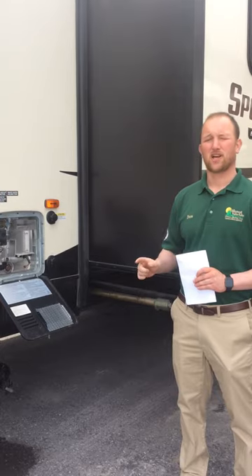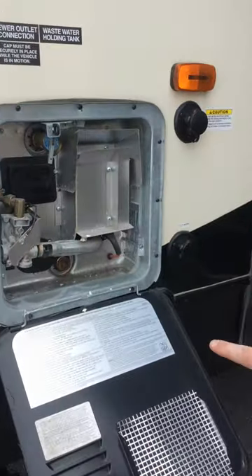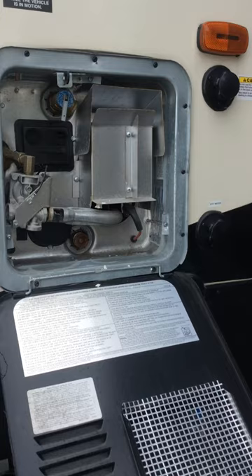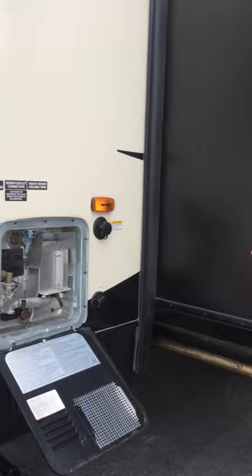If you choose to run it on electric, you have two switches. You have one here which is on your outside door — you can see it right there. So you're going to switch that one on, and then you have an additional one on your monitor panel as well, which you're going to click on. That's to run it off electric.